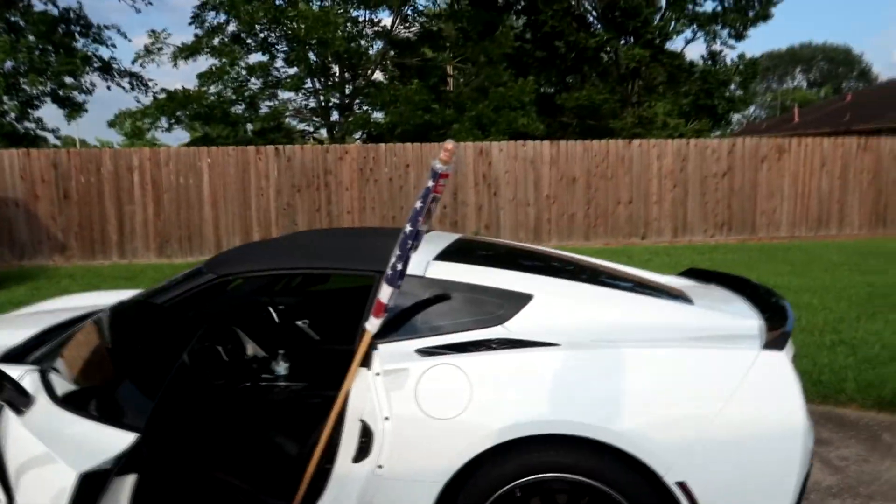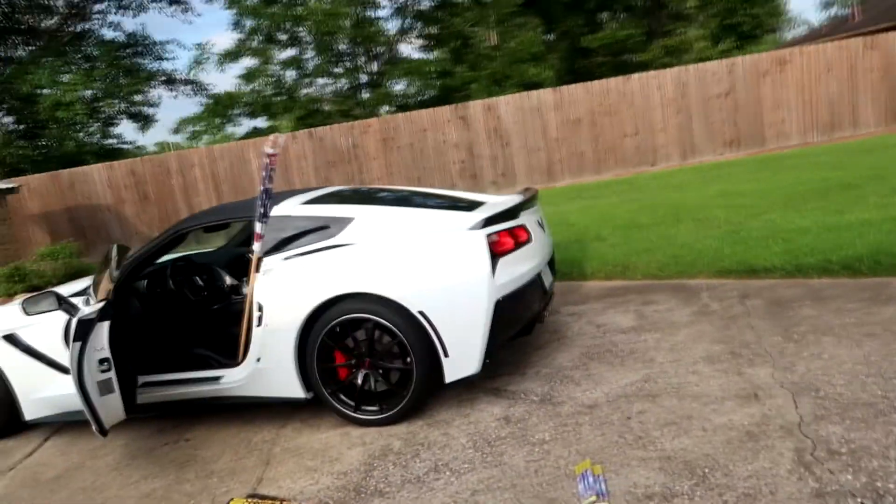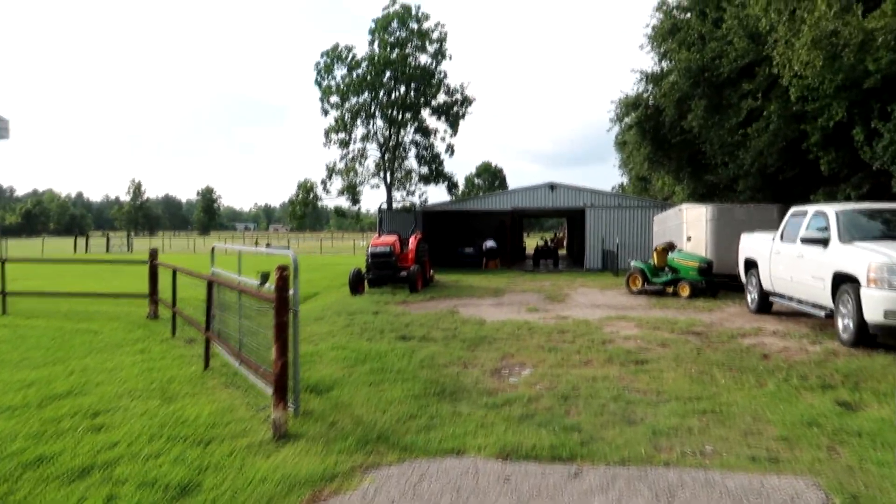We are here at Chuck's mother-in-law's house and we are going to try to get the video set up. We've got everything we need: American flag, Roman candles, some twine. We're going to see if we can rig this up. I forgot the Mustang's here — the bullet.